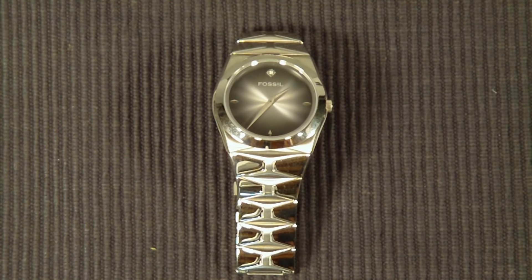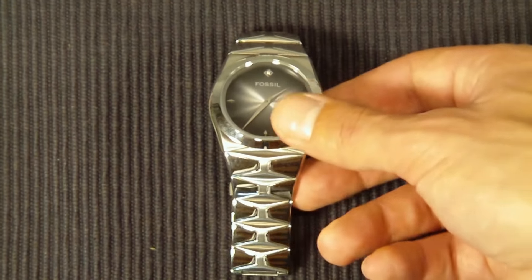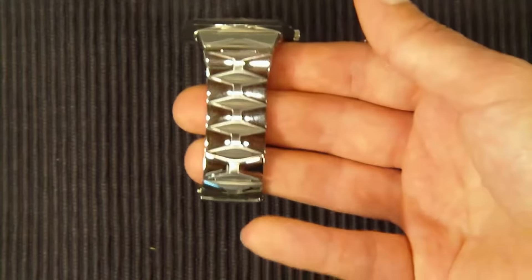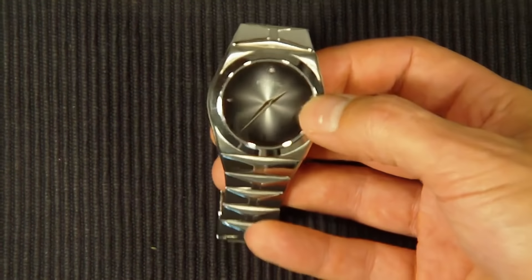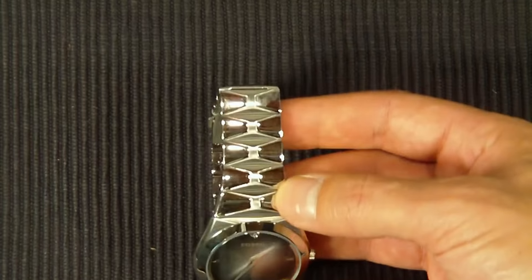Very nice watch. The only downside is that being stainless steel, it does have a tendency to get scratched and show those scratches. And there's really no good way of polishing those out or anything, so once you scratch it up, it's pretty much just scratched.